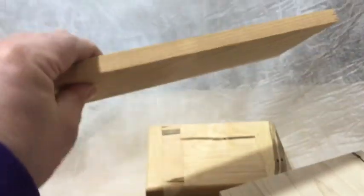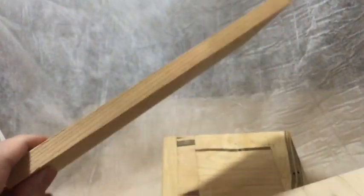This is my cedar fencing — it's really inexpensive to buy and you can make a bunch of stuff with it, but it's a very soft wood so you have to be okay with that. I planed it down nice and even and got all the roughness off the fencing.